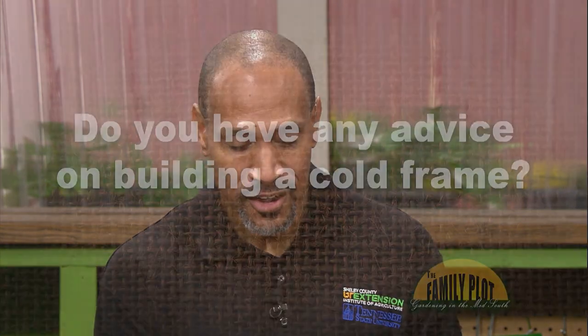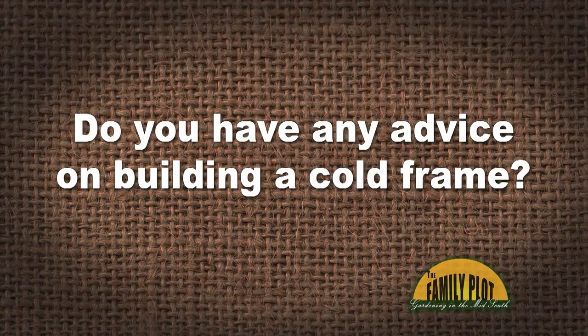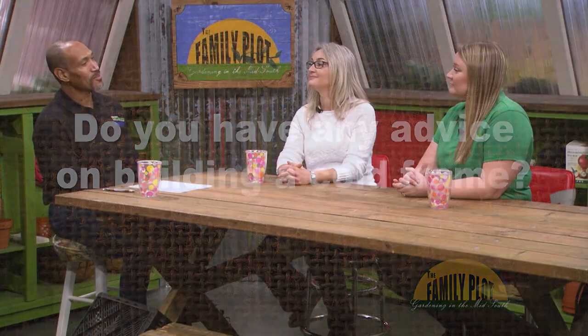I am designing a cold frame for our four-to-eight raised beds with four-mil clear plastic sheet and an automatic vent opener. Do you have any advice on building a cold frame? This is Michael from Warwick, Rhode Island. So Celeste, you know anything about cold frames? You have any advice?